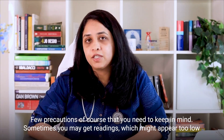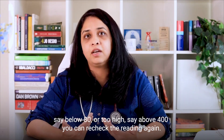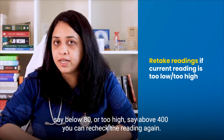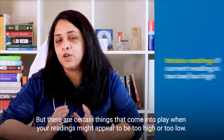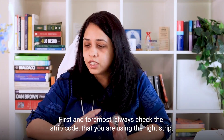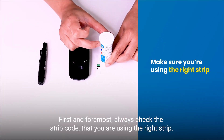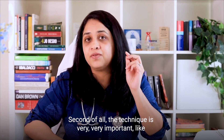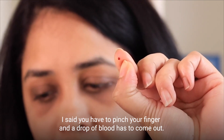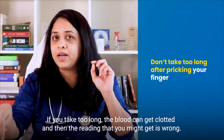A few more precautions to keep in mind. Sometimes you might get readings which appear too low — say below 80 — or too high — say above 400. You can recheck the reading, but there are certain things that come into play when readings appear too high or too low. First, always check the strip code to ensure you're using the right strip. Second, technique is very important — you have to pinch your finger and a drop of blood has to come out. If you take too long, the blood can get clotted and the reading you get will be wrong.